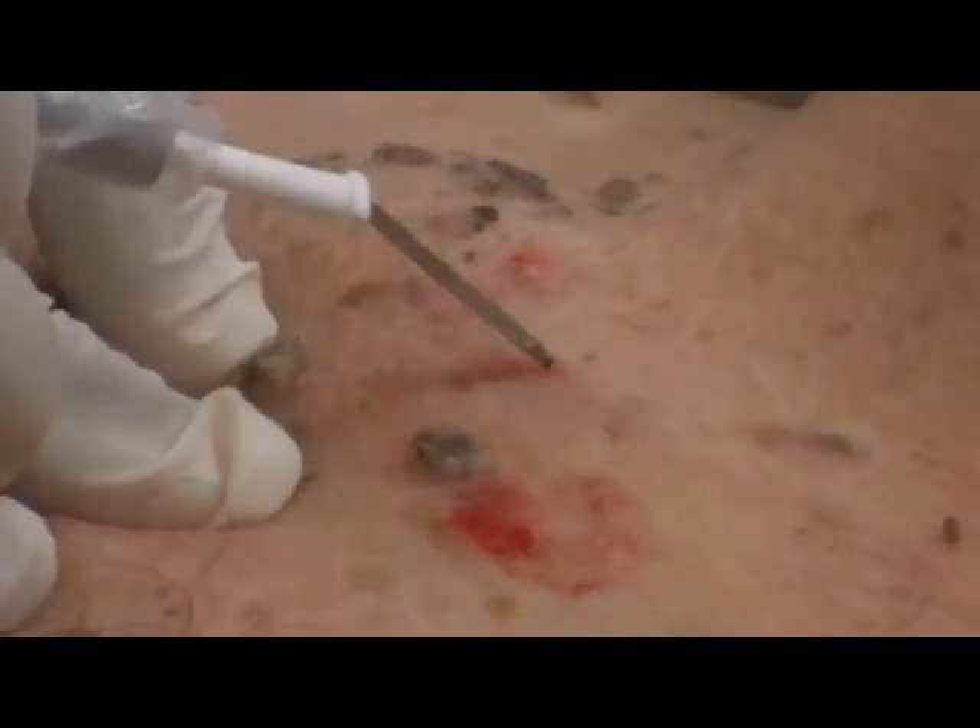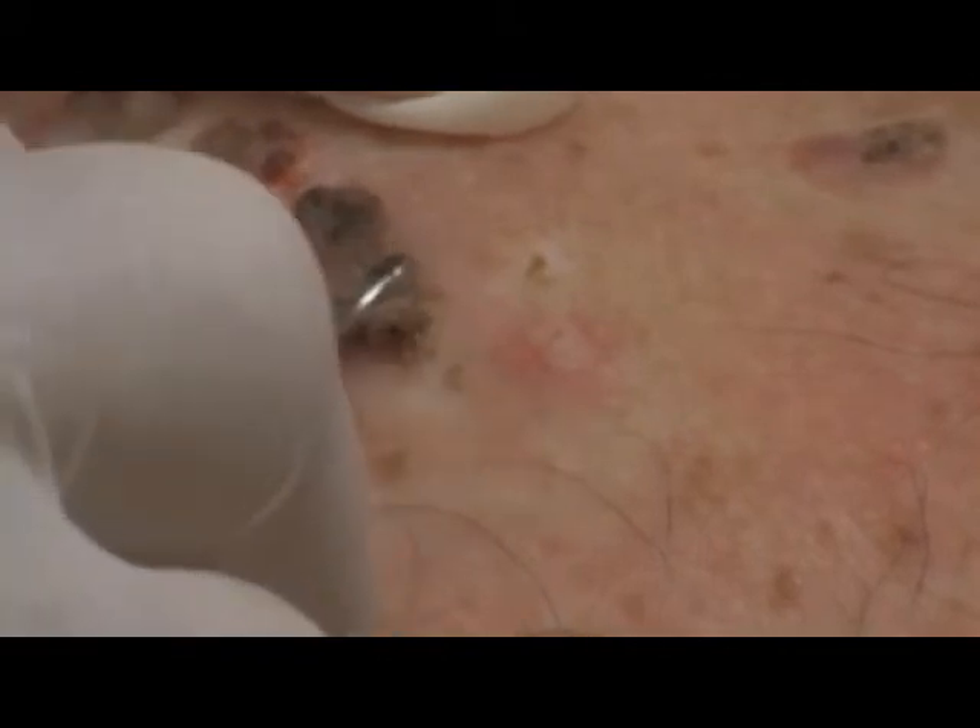For small seborrheic keratosis lesions, the tip of the A805 can be used. Having been electro-desiccated, we now proceed with the curette, effectively removing the lesion. Most of the seborrheic keratosis lesions require only one single pass. Sometimes the more hypertrophic lesions will require a second pass of electro-desiccation. If this is the first time that the patient has this procedure done, we will be re-evaluating our results in about 3 to 4 weeks to get a better idea of how the patient heals and to determine if another pass is required and if the power setting has to be increased or decreased. It is important to maintain the level of electro-desiccation to the superficial plane of the dermis to avoid scarring.